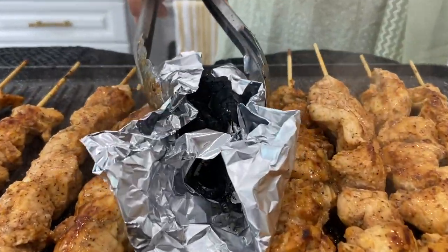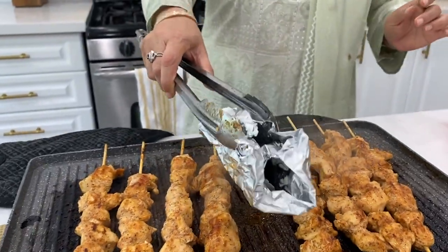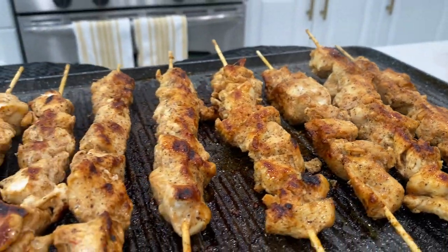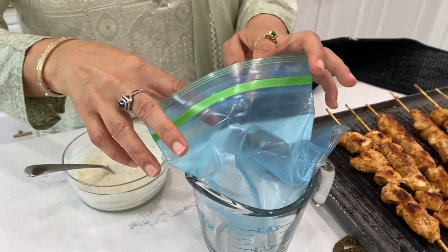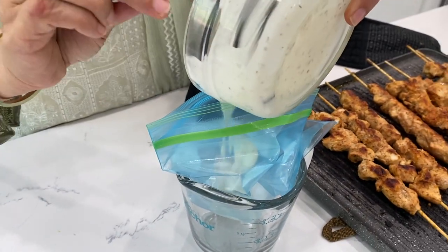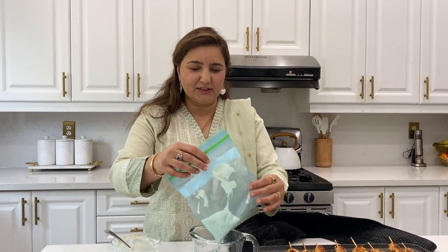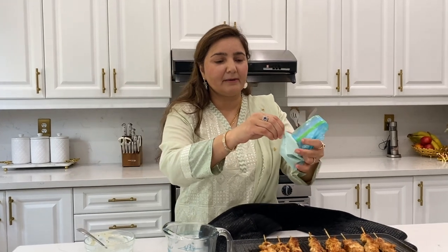Now you can remove it. You can add a garlic and white sauce. You can check the recipe and make it very easily. The presentation is very good. You can cut the skewer with a little scissor.